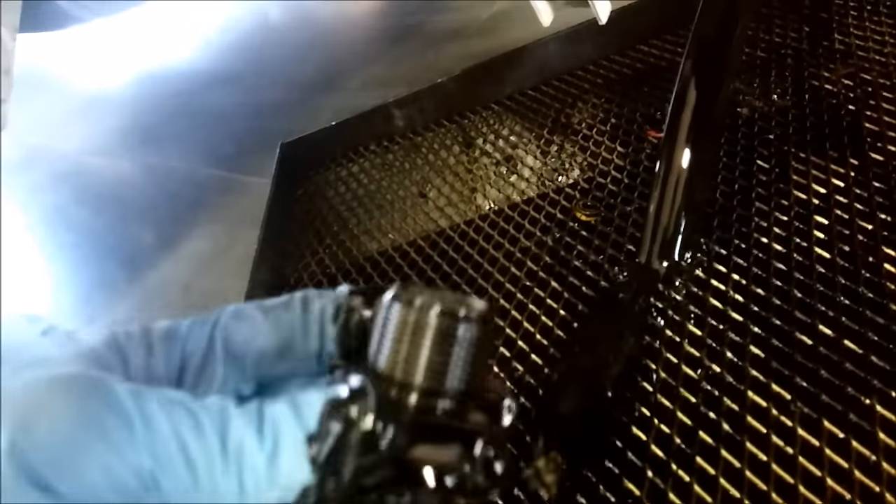The oil viscosity is obviously lower because it's hot. And check your drain pan plug for any metal debris because it's a magnet on the end.